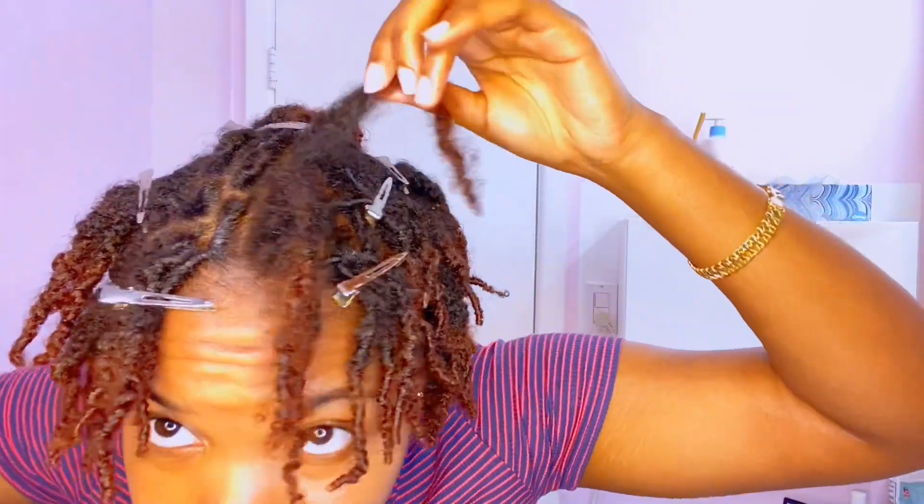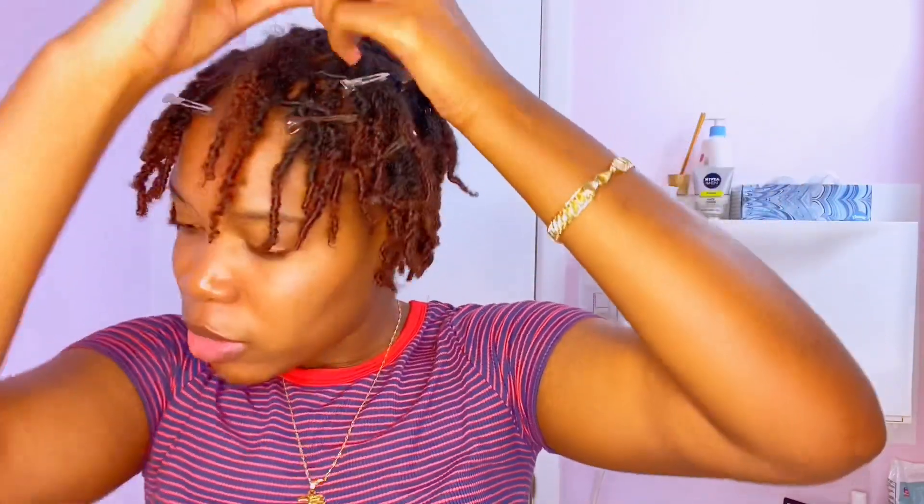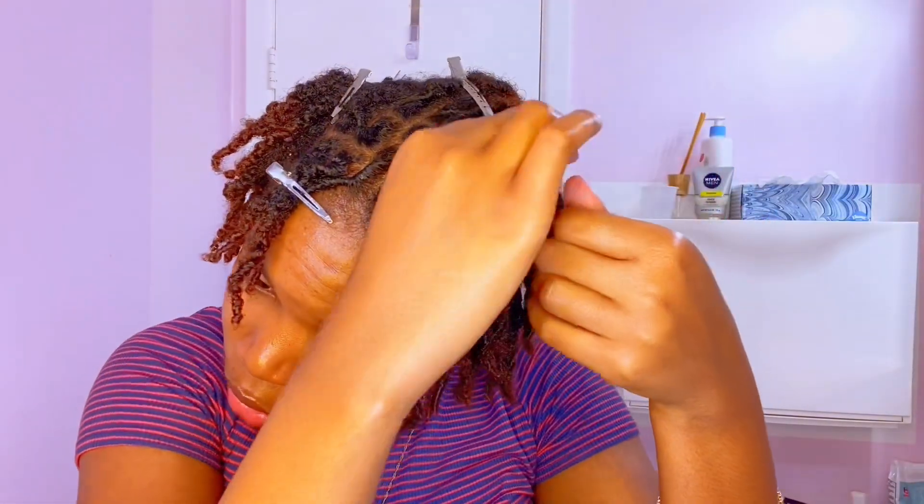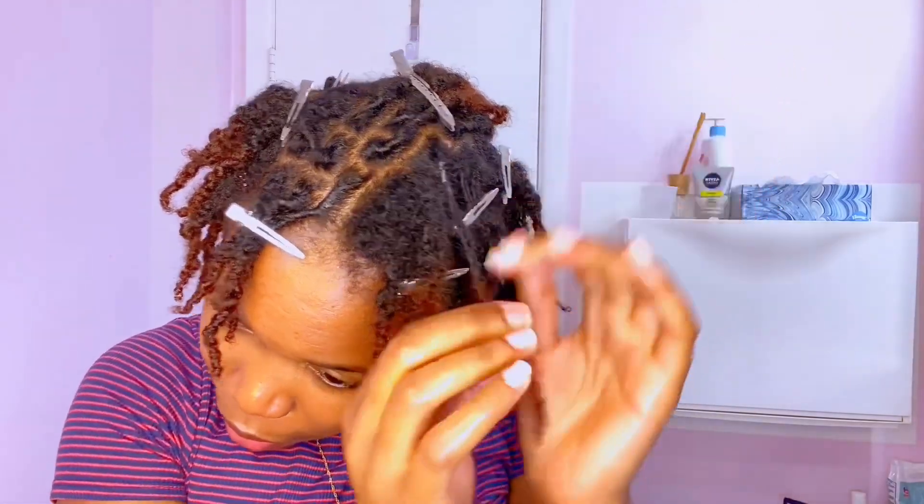Y'all see the growth? The front of my hair grows way faster than the back of my hair, which I think is the weirdest thing, because there wasn't that much growth in the back.